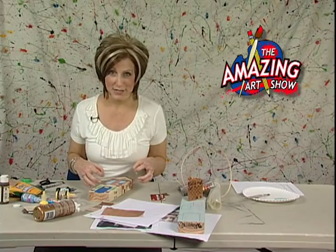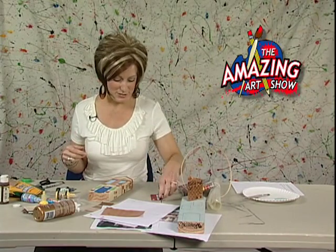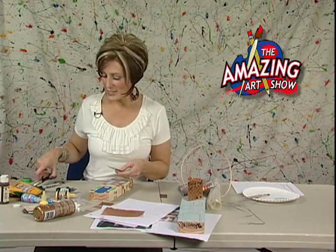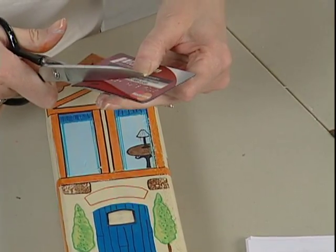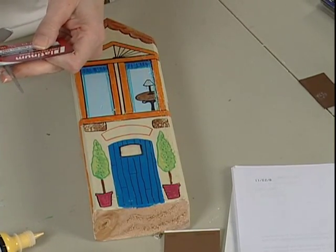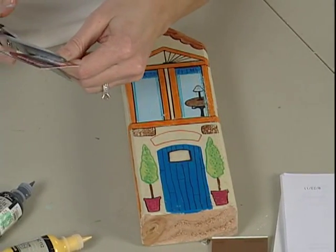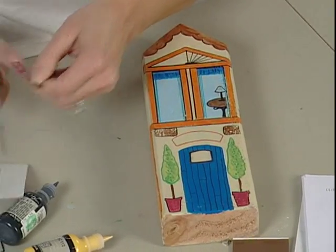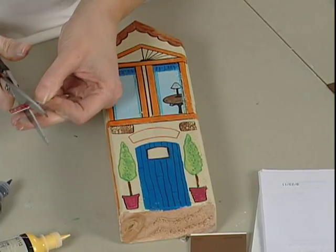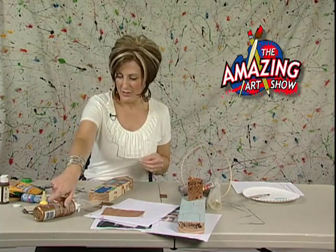We've got a few minutes left and this is when you want to go in and do all of your details. Remember that card I talked about — the fake credit card. You can take it and cut it to get the numbers off of it, and use the numbers for your address — the house number of your house. Maybe you want to make it the numbers of your actual house address. You can glue those down there.